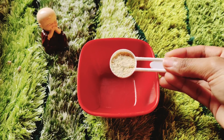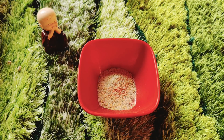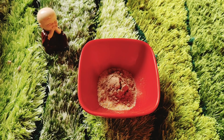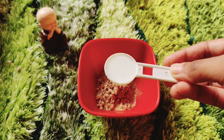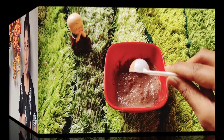The third step is scrubbing. For this, take 1 tablespoon of rice flour, 1 tablespoon of rose petals powder, 1 tablespoon of almond powder, and 2 teaspoons of rose petals. Lastly, add milk to make a paste, then apply this pack evenly on your wet face.